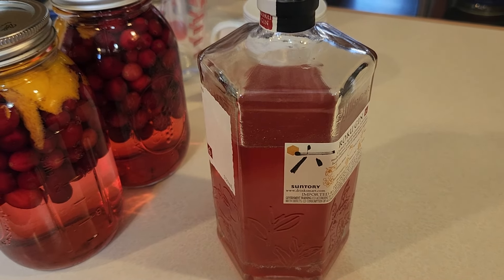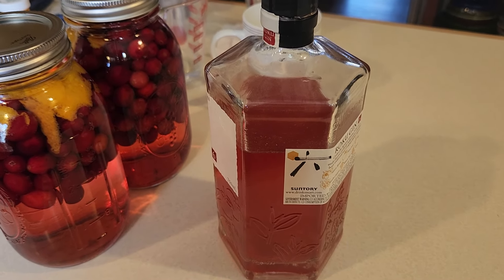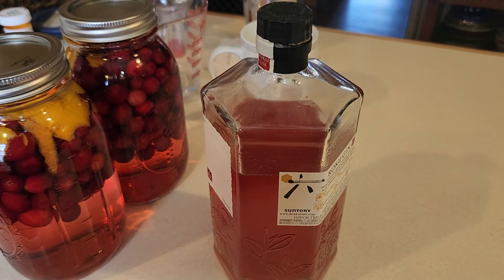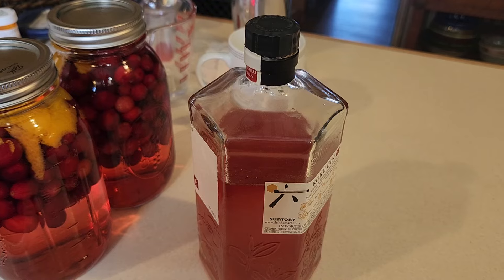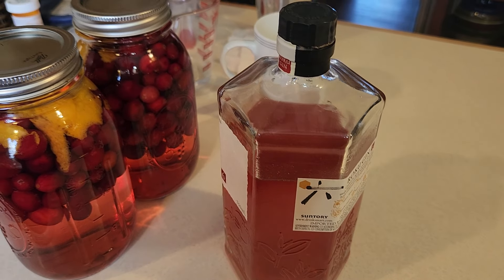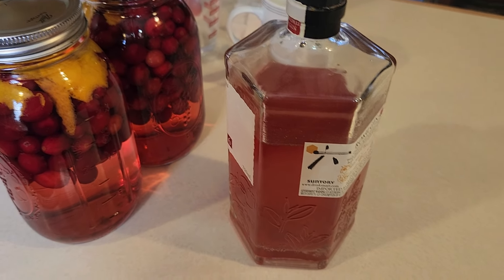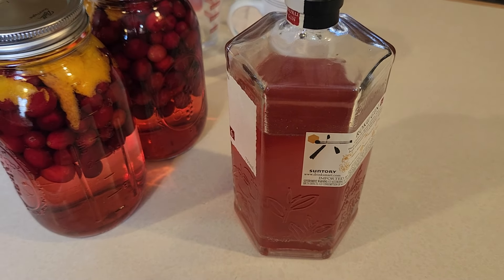Dennis has a sous vide for that, and it was delicious. It makes a delicious Cosmo — the Cosmo recipe is normally vodka, cranberry juice, Cointreau or some other orange flavored liqueur, and lime juice. I mostly have lemon juice but I did one with lime. It was absolutely delicious.